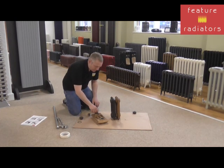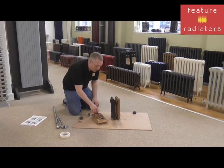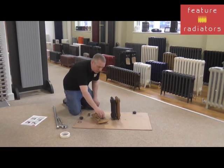Screw the nipple in — as you can see it's easy to do. If you feel a bit of resistance it might just be a little bit of paint or something in the thread, so just clean it a little bit. It's worthwhile to wind it in a couple of times and out again to make sure the threads are clear.